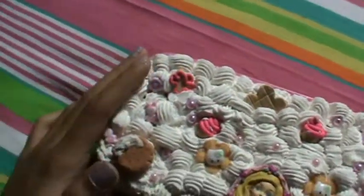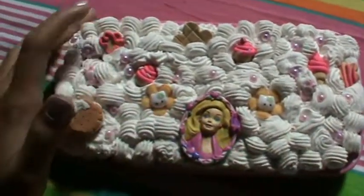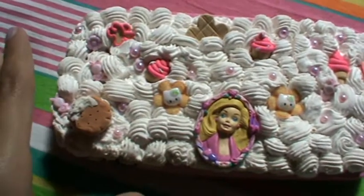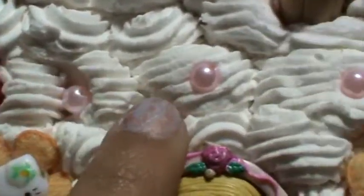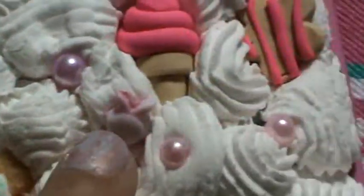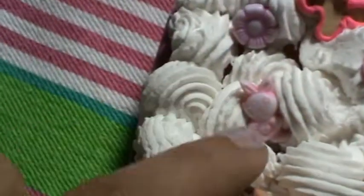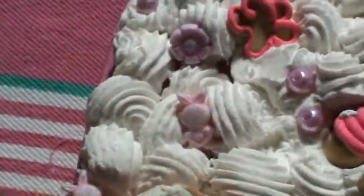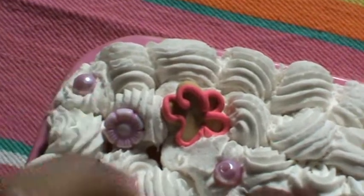So this is made out of air dry clay, and all these little cupcakes, ice creams, cookies, and the waffle are made of polymer clay. I've put these pearl beads all over it, and you can see these little bunnies and flowers. This one looks like a layered cookie with whipped cream. The bunnies, the flowers, and the pearls — all of these are beads.